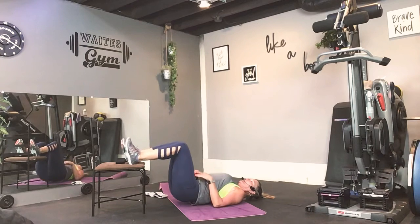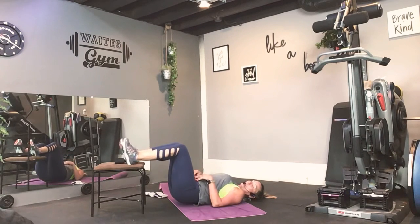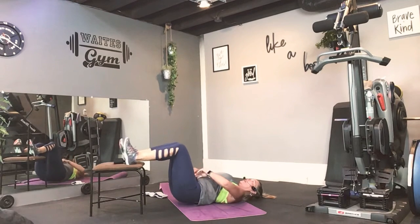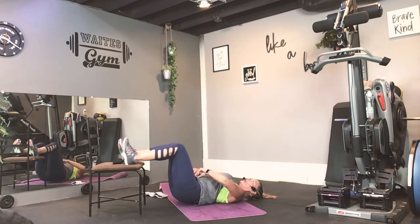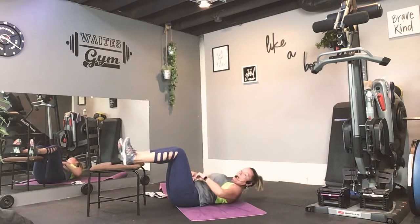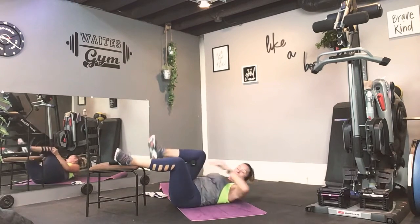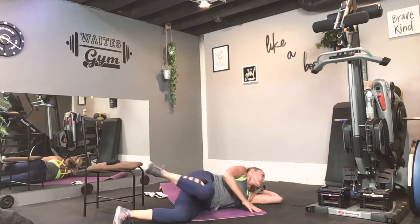Come on, get it up there. Not yet. Here's eight — hello hamstrings and glutes. Six, four, three, two, oh my goodness. Alright, so weight behind that leg. Roll onto one side — I don't care which one, we're going to get them both.